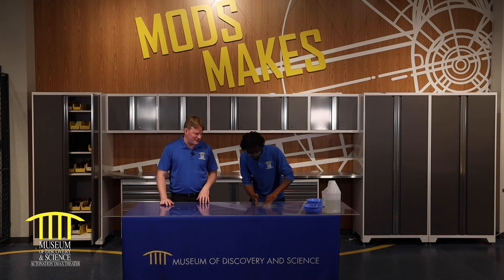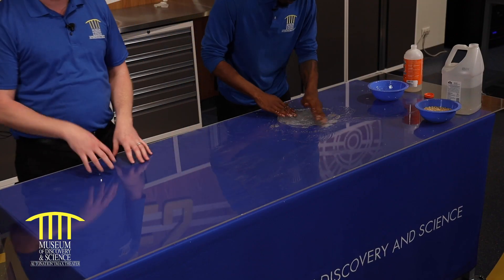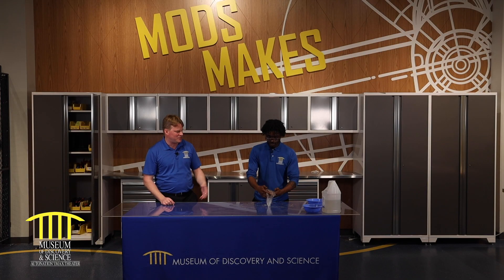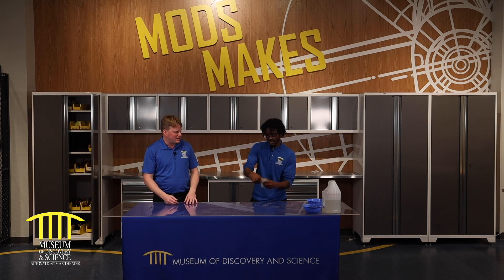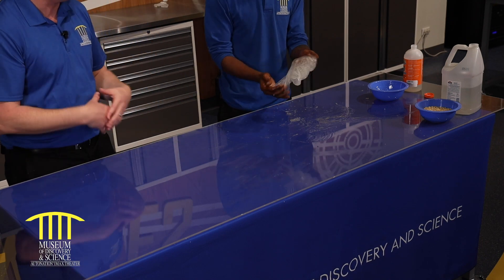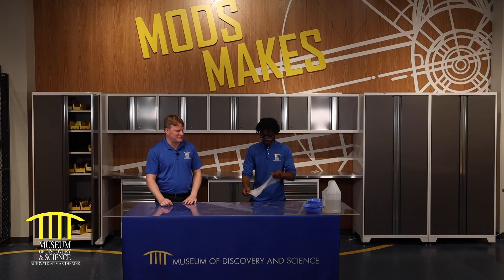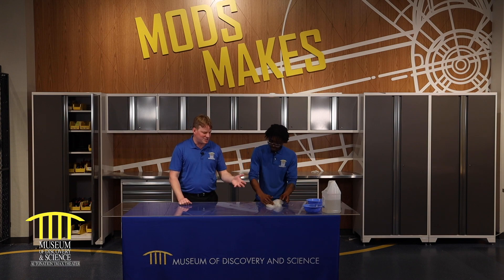So we've got our slime going — that is looking pretty good. Remember, add a little bit and work your way up. Don't just add a whole bunch and try to work backwards. As it starts to stick to my hand, come together, and I can stretch it more, I know that it's ready. There are no exact directions — it's really feel and touch and you're going to know.